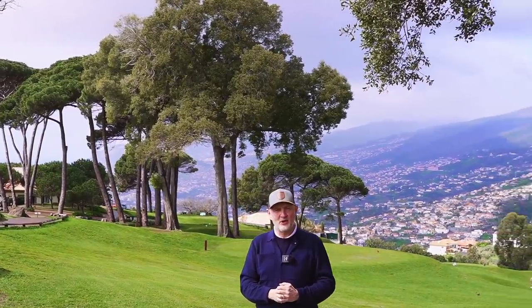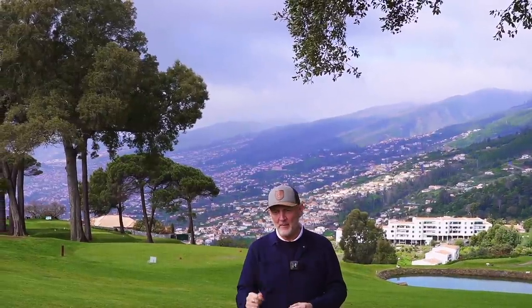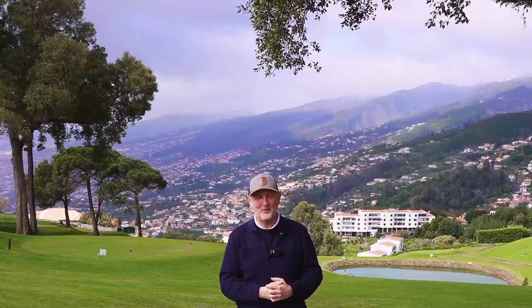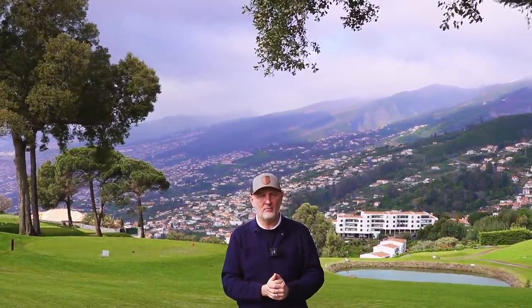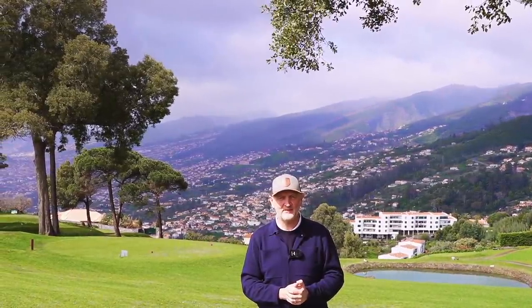So you've got my what's in the bag pretty much covered. There will be some changes and tweaks but that's where we're at right now. The big deal still is the irons - I want to make a change but I'm just not ready yet. There's not quite the solution out there I'm looking for. As ever, thank you for watching - I'm filming lots of content here in Madeira over the next few days, so keep your eye out on the channel. Thanks for watching and I'll see you very soon.